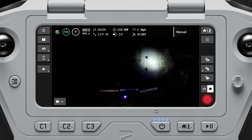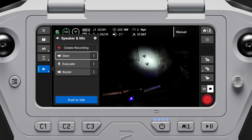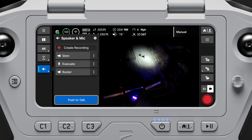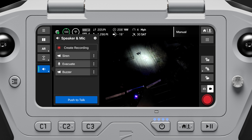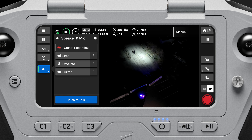Select the speaker mic quick action button on the flight screen to record your message or to select a pre-recorded message. You can also select the push to talk button to broadcast live audio from the controller. Tap the gear icon to adjust the volume settings.